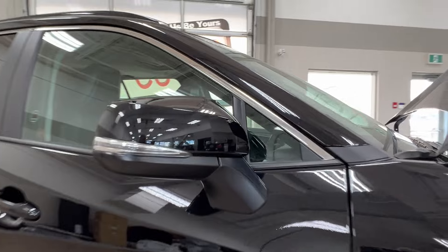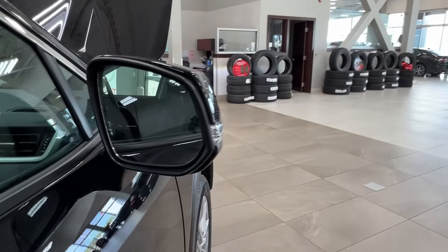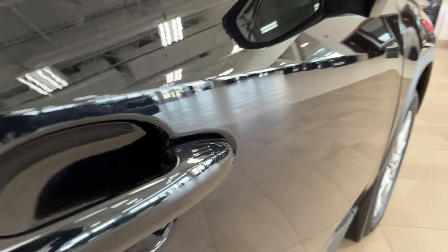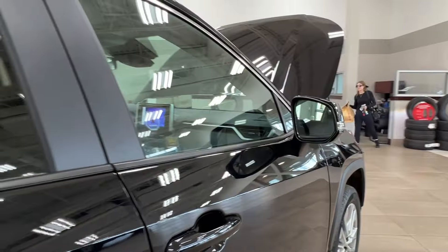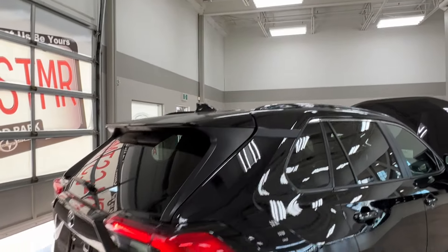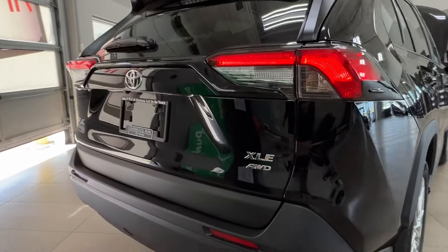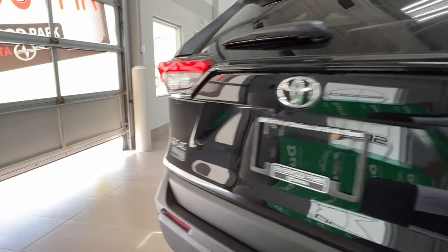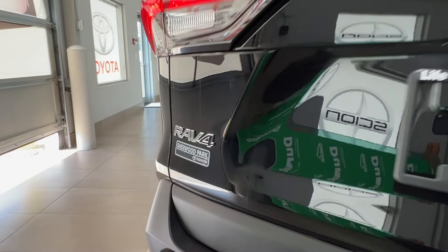Side mirrors have integrated turn signals and blind spot monitoring. On both of your front handles you'll find these two double lines — we'll talk about those more on the driver's side. Moving back, all of your rear windows come with factory tinting and up top we have black roof rails. Approaching the back on the right-hand side you have your XLE all-wheel drive trim level badge, and on the left-hand side you have your RAV4 badge.